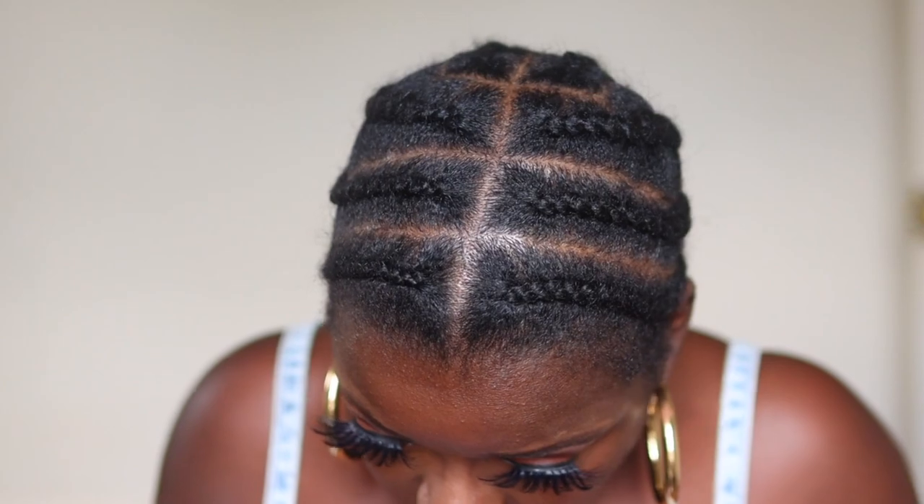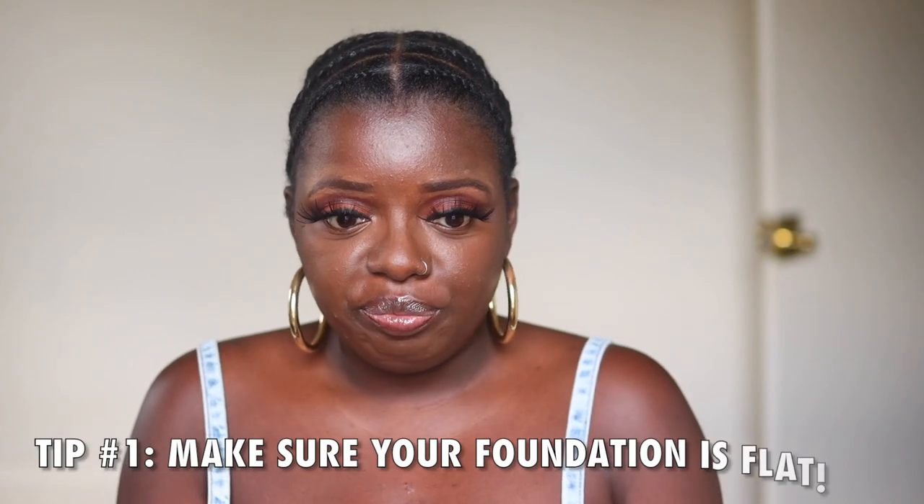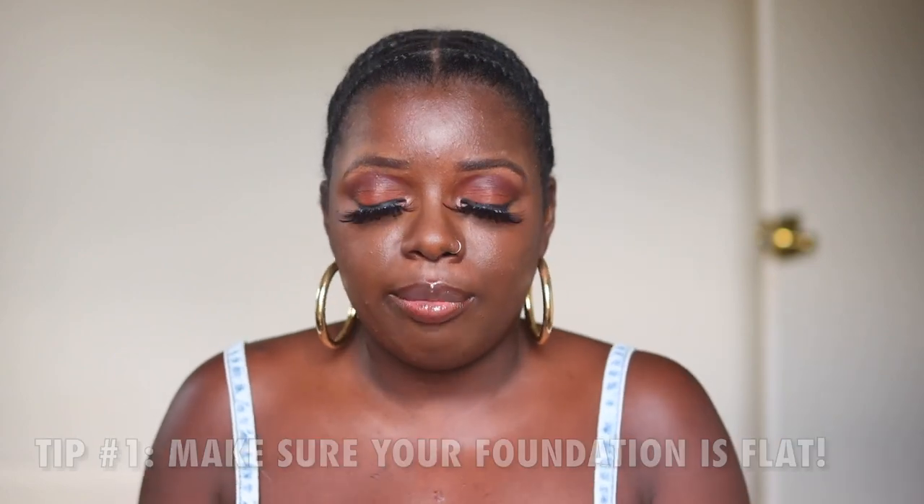Before we start, your girl got some fresh braids. I went and got my hair washed and braided — this is pretty much what my foundation looks like. I think that is the most important thing when it comes to making your wigs look natural. Make sure your foundation is flat, because otherwise you'll have to deal with lumps and bumps, and yeah, we don't want that.